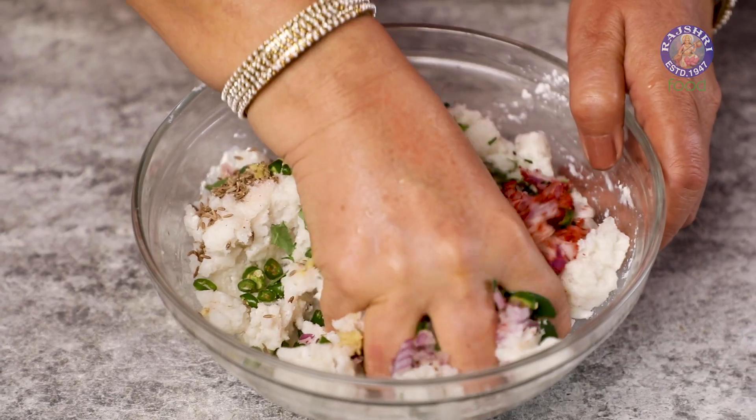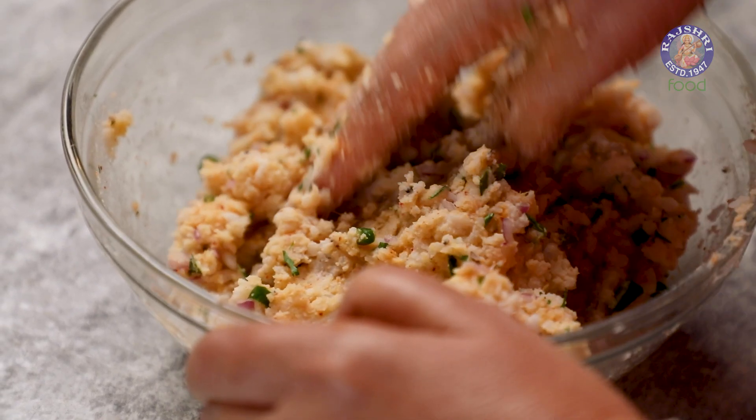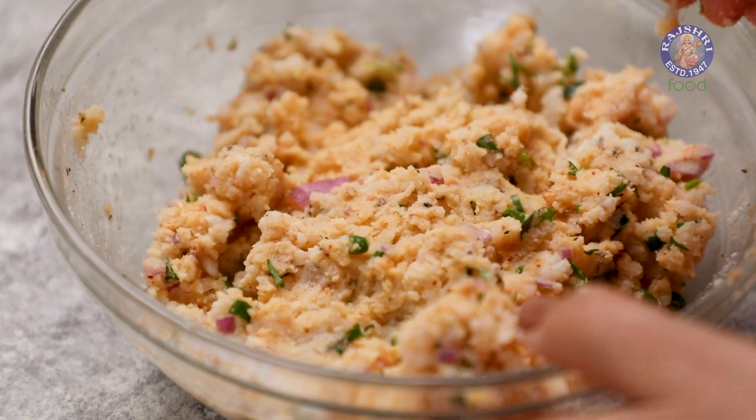It's time to bind the spices together. The batter is ready. Let's move to the frying process.